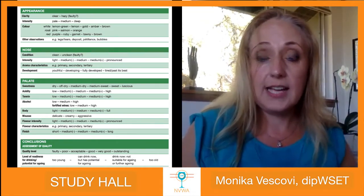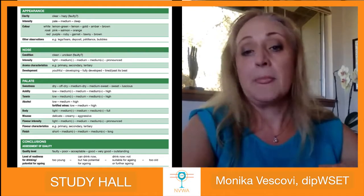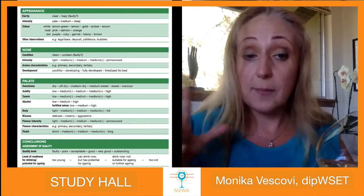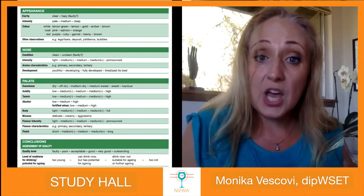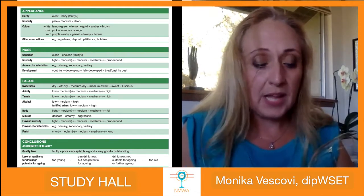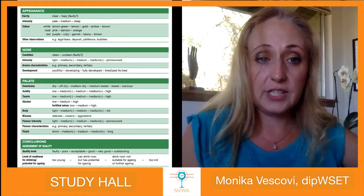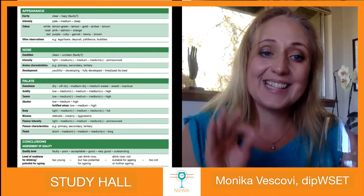We start with appearance. I have a glass of wine in front of me. I'd like you to take notes with me — the best way is to write your notes on paper. Let's go through it. First things first: when you sit down at your exam, look at your wine and smell your wines.